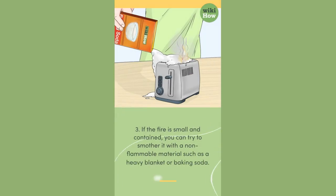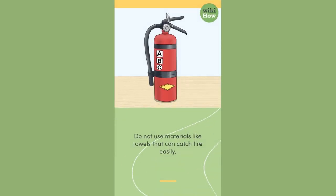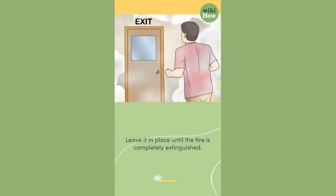3. If the fire is small and contained, you can try to smother it with a non-flammable material such as a heavy blanket or baking soda. Do not use materials like towels that can catch fire easily. Carefully place the non-flammable material over the fire, completely covering it to smother the flames. Leave it in place until the fire is completely extinguished.